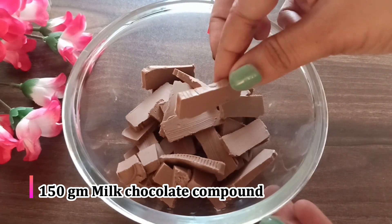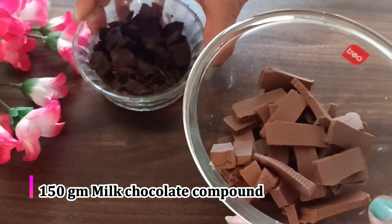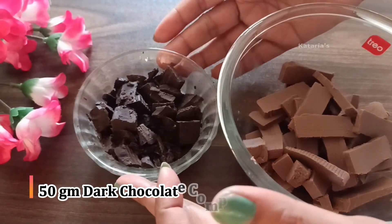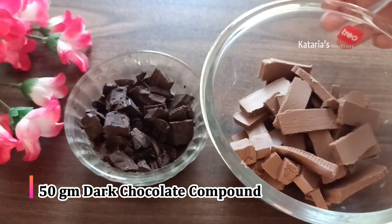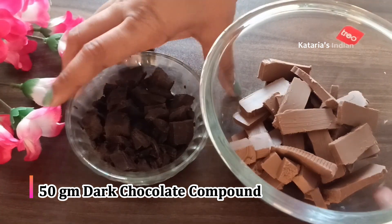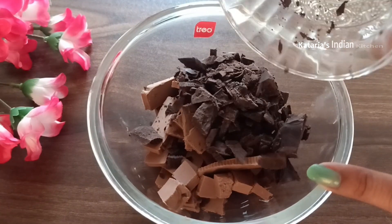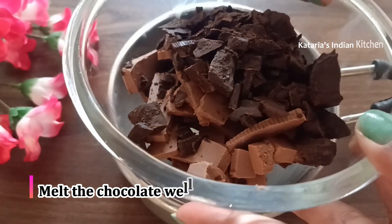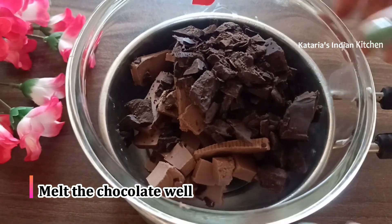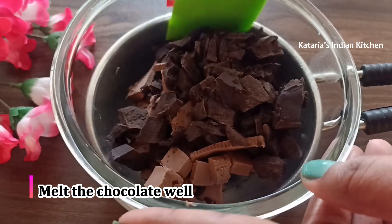For making chocolate ice cream, I have used 1500g of milk chocolate compound and 50 grams of dark compound chocolate, mixed together. You can mix dark chocolate with milk chocolate, or use half and half. We need to melt the chocolate in warm water. The chocolate is soft so it will melt very easily.